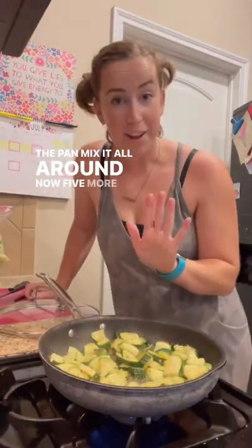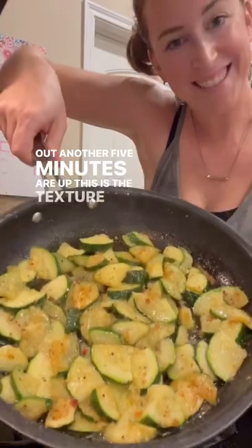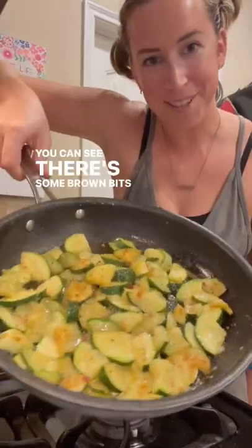Mix it all around. Now five more minutes with the lid off, keep it on medium heat to evaporate some of those liquids out. Another five minutes are up — this is the texture we like. You can see there's some brown bits on there.